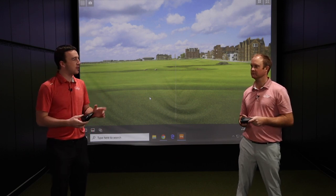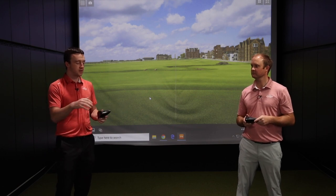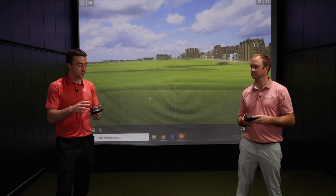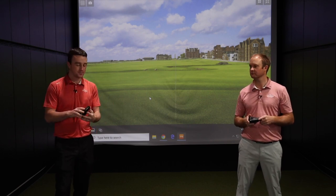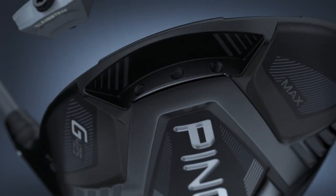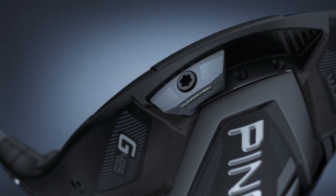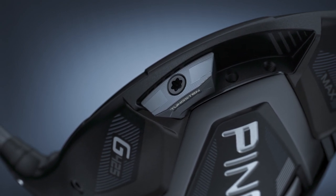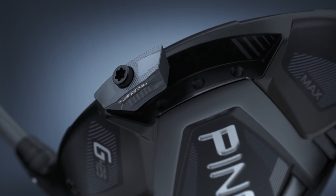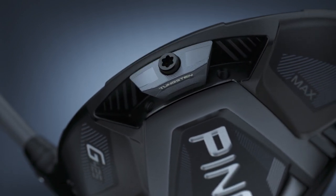From there we can separate things into the Max, the LST, and the SFT. The Max in particular is the model I'm holding right now. In the back there's a 26-gram weight that can be adjusted into more of the heel for a draw bias, more into the toe for a fade bias, and the neutral position right here provides a neutral trajectory.